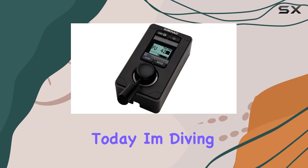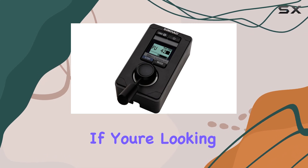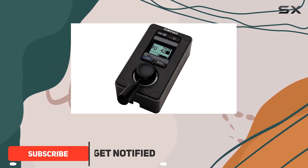Hey everyone, today I'm diving into the Simrad FU 80 follow-up remote unit with display. If you're looking to take your marine experience to the next level, this could be the game changer you've been searching for. Let's break down what makes this remote unit stand out.